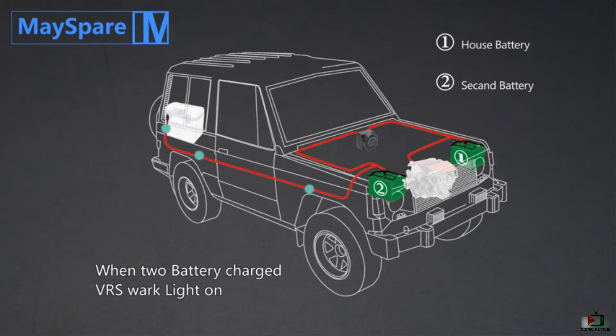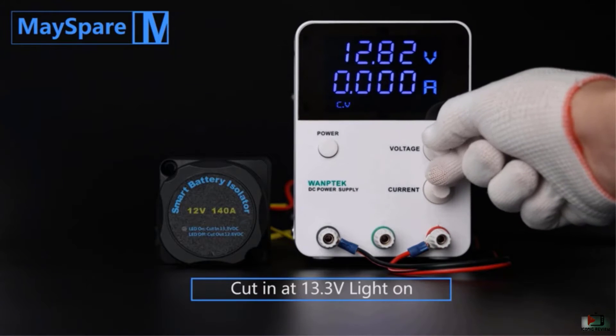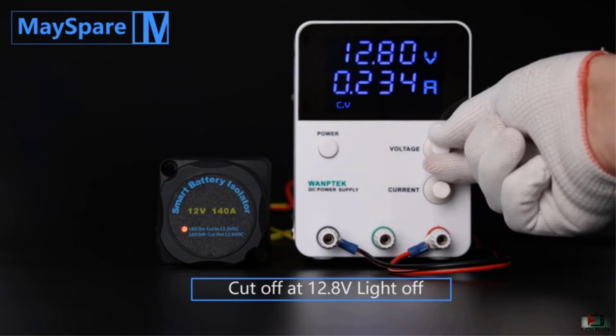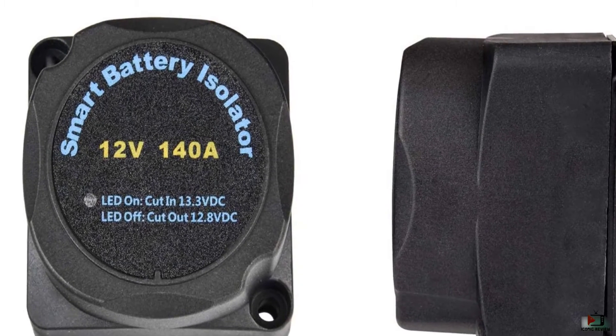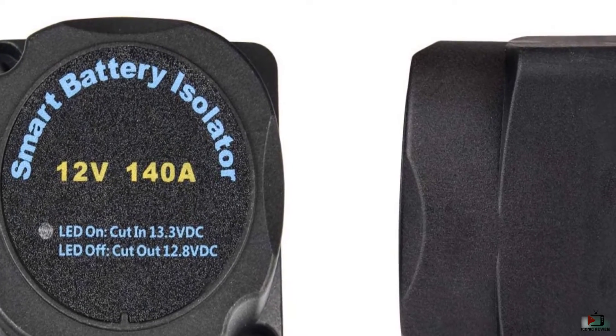The relay cuts in at 13.3 volts and cuts out at 12.8 volts to ensure the primary battery is always ready for the vehicle to run. These battery isolators are small and suitable for almost anywhere. Moreover, this company offers 100% high quality and a full lifetime warranty with free exchange.